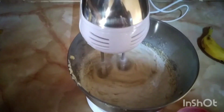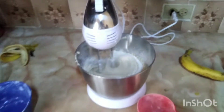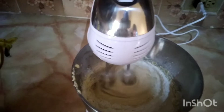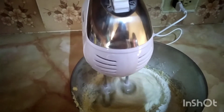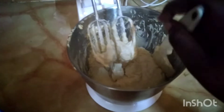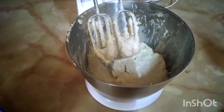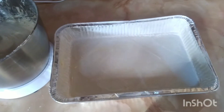We're going to mix the batter until it's well combined and we're going to scrape the edges, and then it's just about time to put it in the oven.